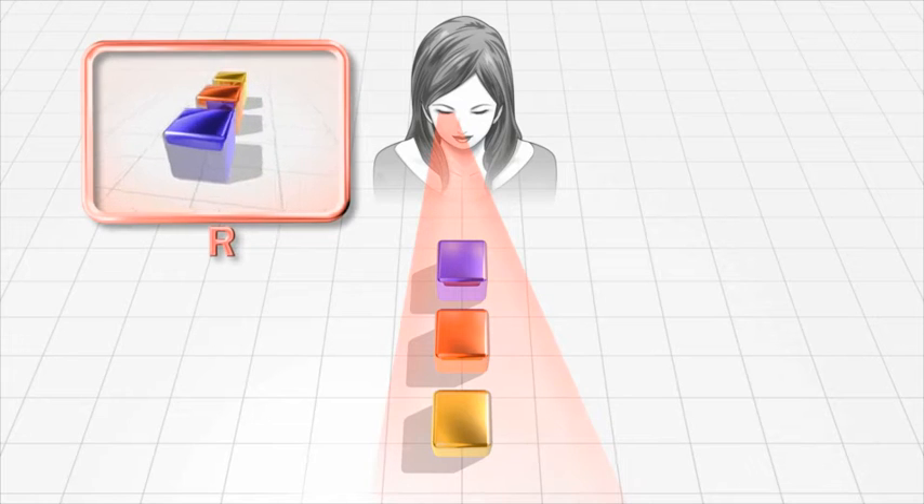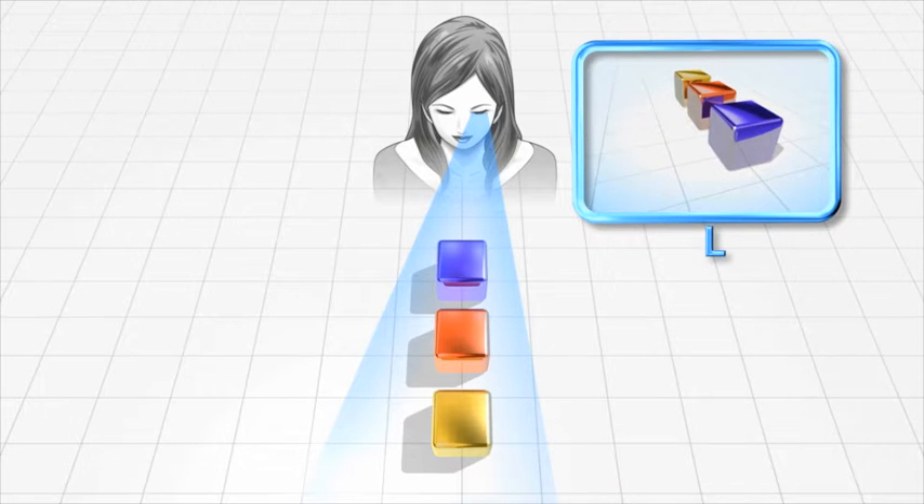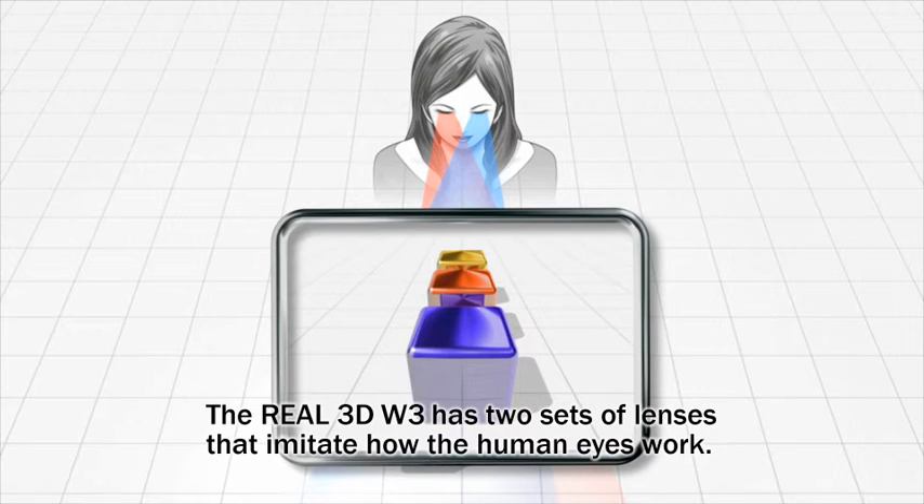Our ability to see perspective and depth comes down to the fact that our left and right eyes view objects from slightly different angles. Fujifilm's technology mimics this effect, known as binocular parallax, making it possible to view the 3D images.